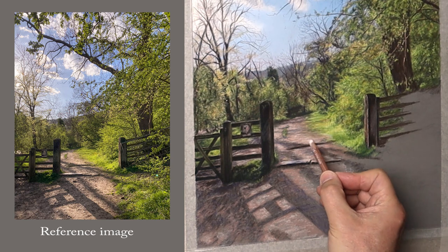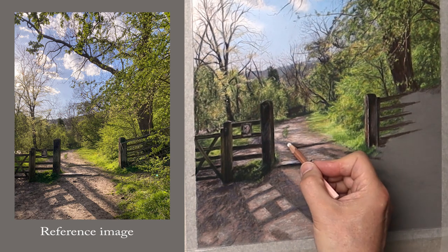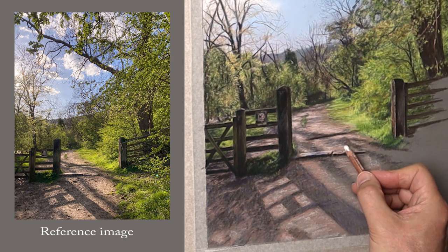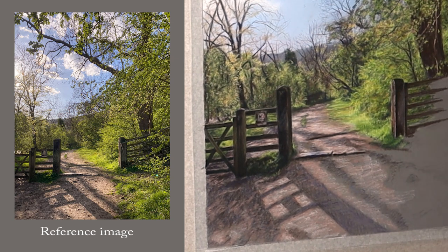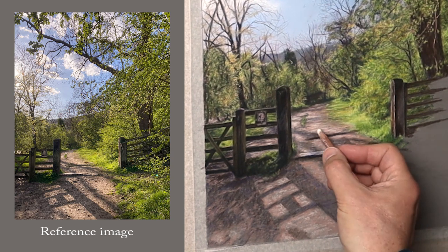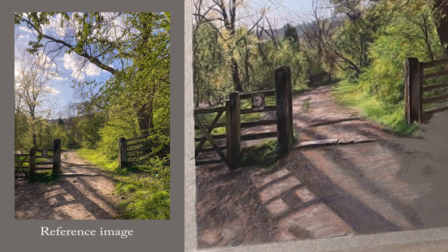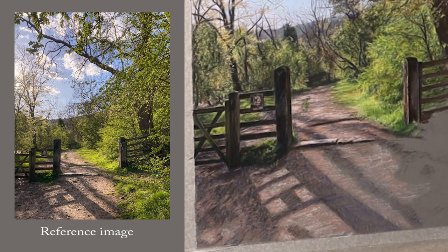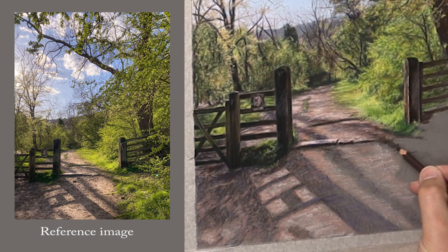I'm using a different white now — the Caran d'Ache Chinese white — because the Carbothello is not giving me the richness I need. Sometimes you have to go to the Caran d'Ache and add a colour from there to get the richness, so when you glaze over the top it shines through. What's great about the Caran d'Ache colours is they stick to the pastel mat, so when you do glaze over it you don't lose all that texture you've put in. You just have to be patient — it just takes a while to build up layers, but every layer creates a texture that helps the realism of it.